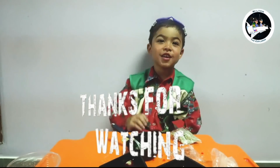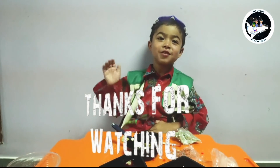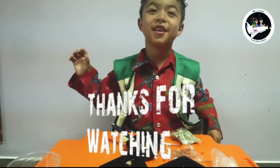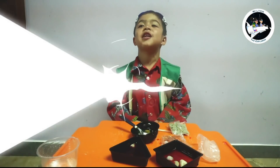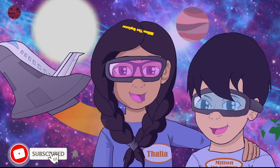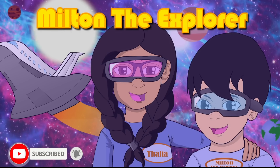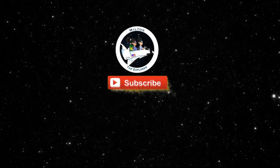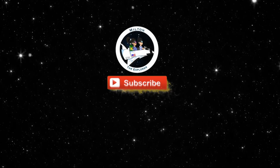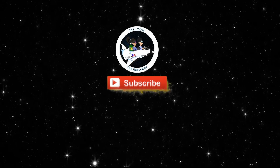Thank you for watching. I hope you liked this video. Subscribe to my channel and hit the like button. Check out the lead fun page and also smash that like button too. Check out my sister's channel, the lead fun page. Click one of these videos for more fun. We'll see you soon.